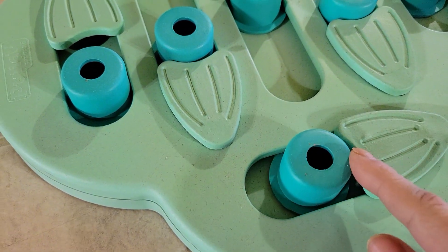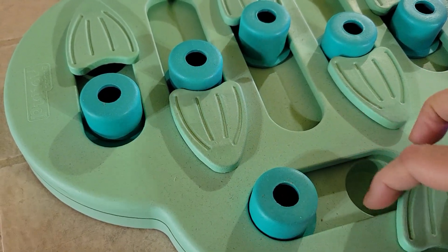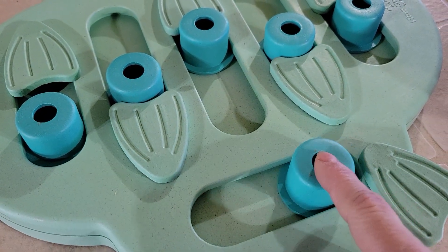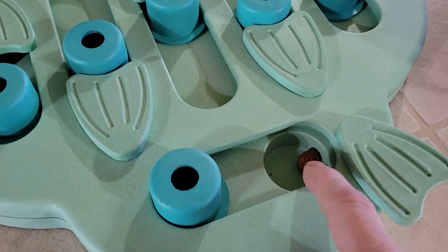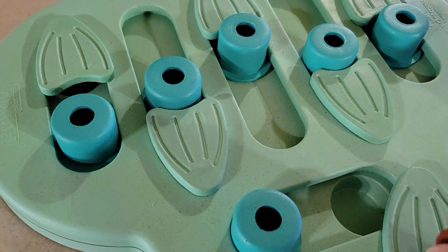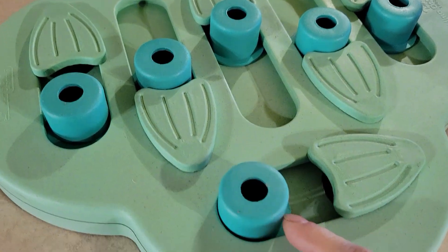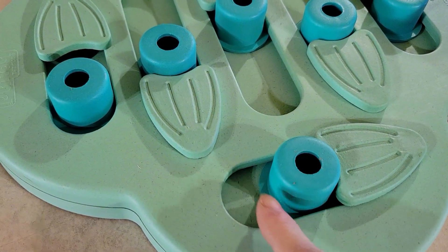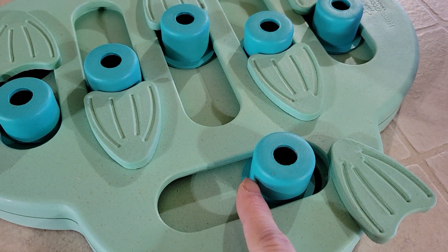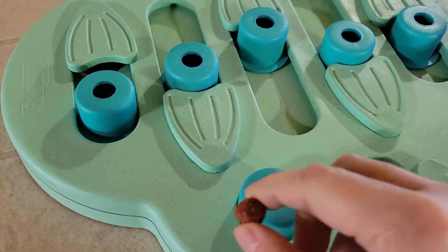Eventually they slide it — they have to slide this and slide this, and the treat drops down in there. When they slide it back, there's the treat that they can get. So: treat in here, squish, push, turn, keep pushing — it falls in. Push it back, there's the treat.